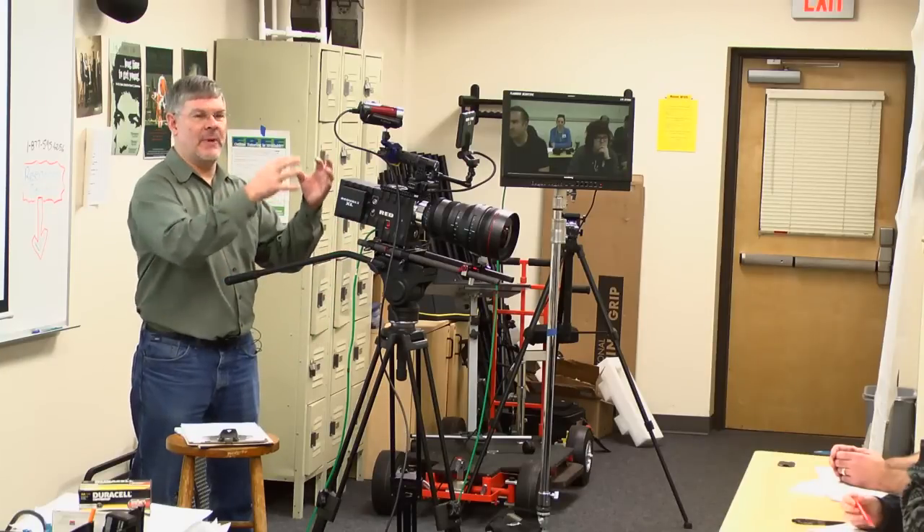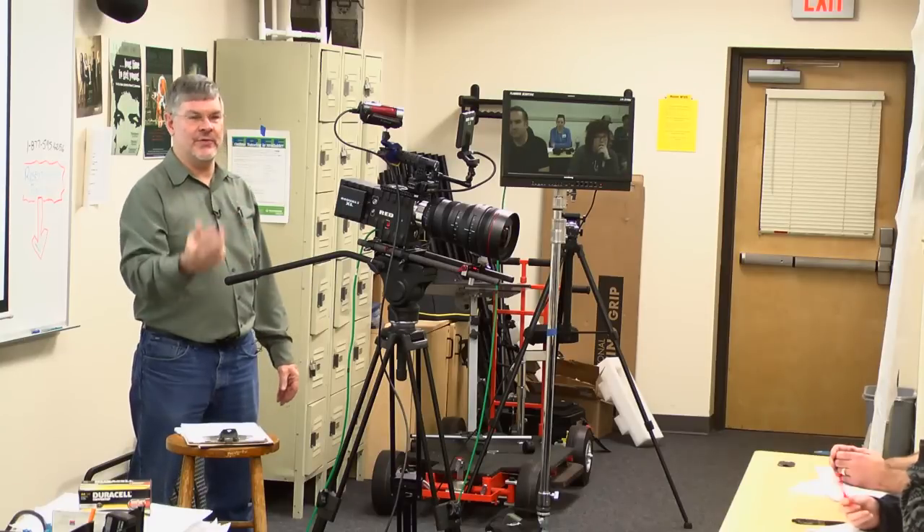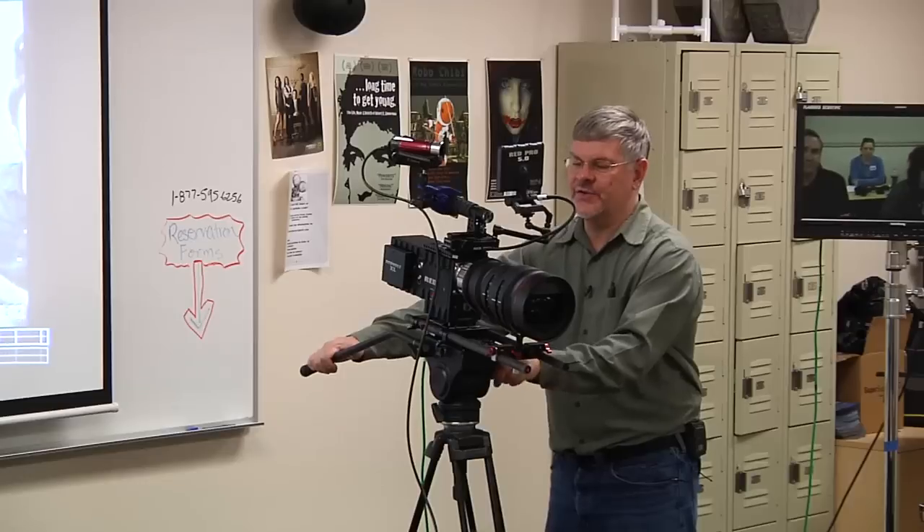The old way - what Sony, Canon, and everybody else used to do - was to come out with improvements and require you to buy the whole new camera. With RED's approach, you're only buying certain pieces, and lots of improvements are done through free firmware updates that you just download.